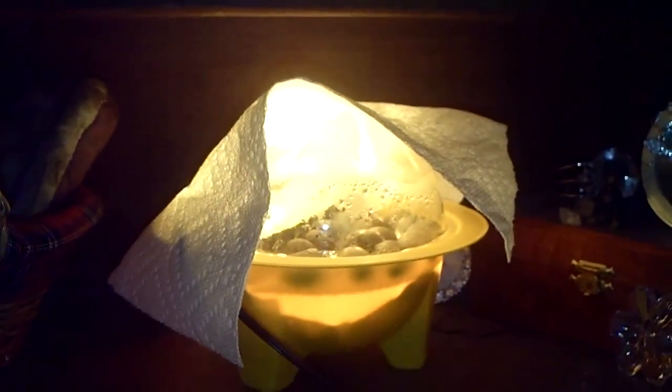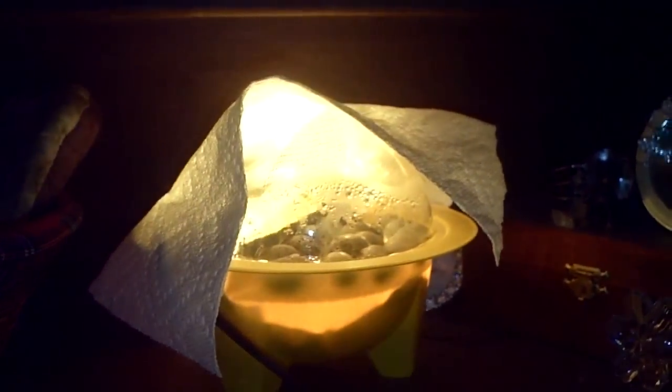Hey guys, it's me Charlie. Today is May 1st, 2012, and these are button quails that are hatching. I'm really surprised to see this because earlier, about two hours ago, I didn't see nothing. And these guys are about two days overdue.